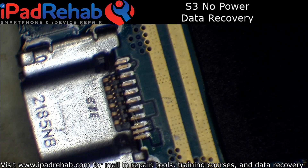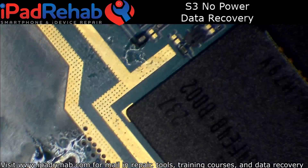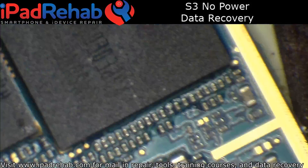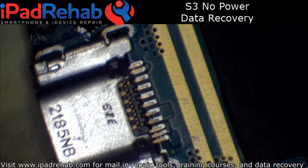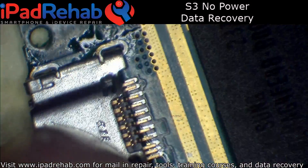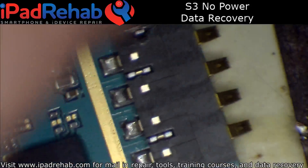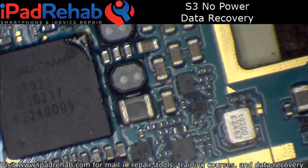Hey, this is Mark and I am streaming on the iPad Rehab channel tonight. I've got an S3 in for data recovery. It's come in — they say it won't boot. This is for a lawyer for a court case. It came in with the USB port already off of it, and I've done some initial quick diagnostics and I think this one is going to be solvable without pulling the chip.